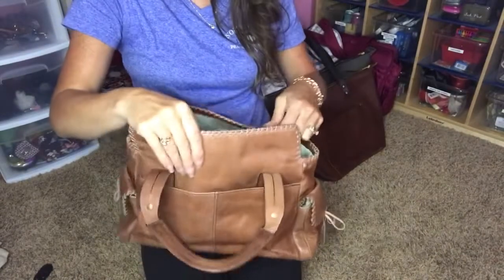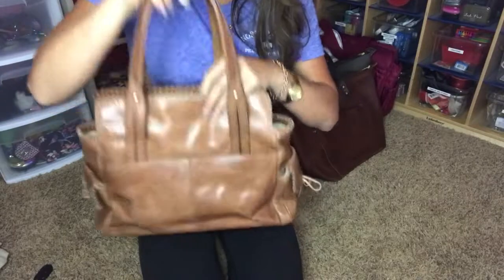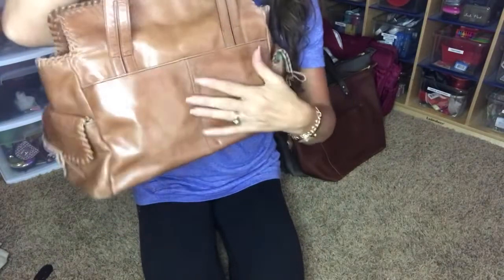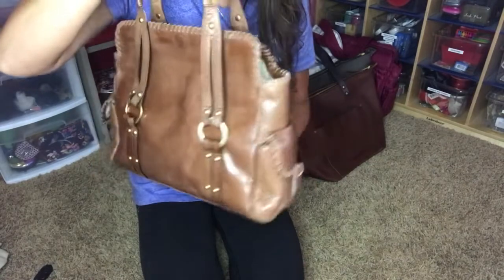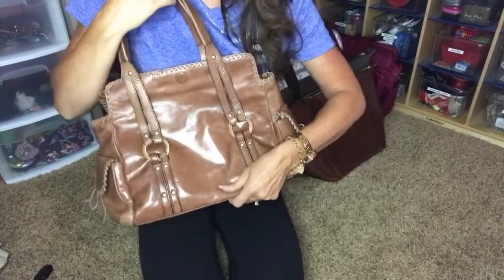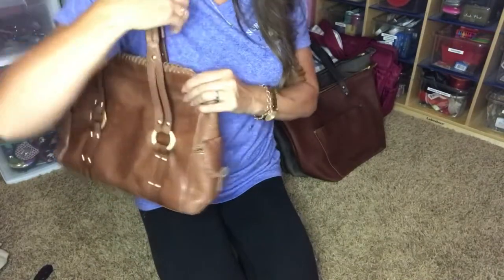This is the Franklin Covey right here. This is what it looks like — this is the back and the front. Very cute. I love the color. I love it. And then you can fit it over your shoulder as well with these up.